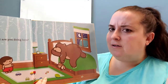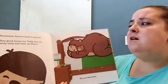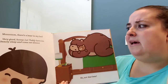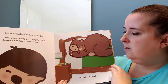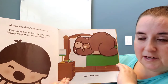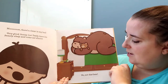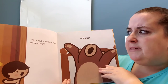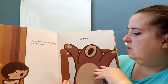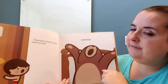What are you doing here? Mom! There's a bear in my bed. Very good, honey. Let Teddy have his beauty sleep and come eat dinner. Who does mom think he's talking about? A little teddy bear. No, not that bear. I'll be back at bedtime. Don't touch my toys. It says 'yawn' — that's what a yawn is.